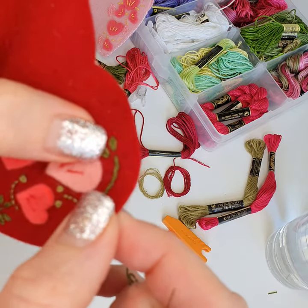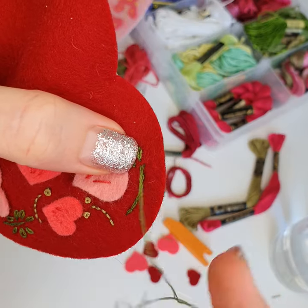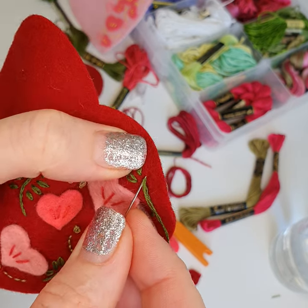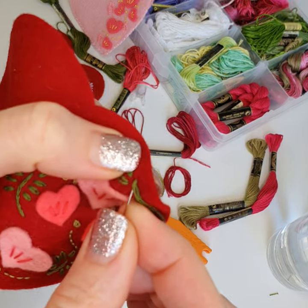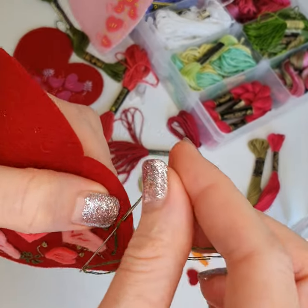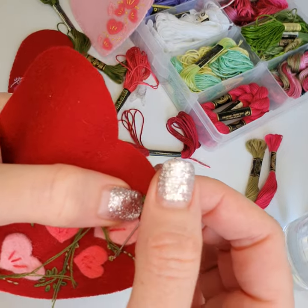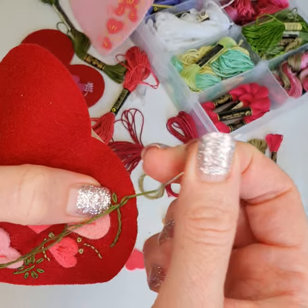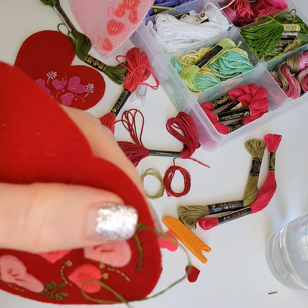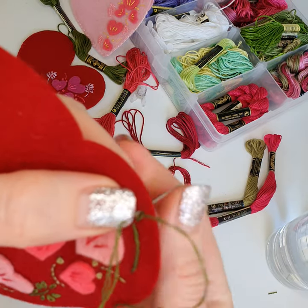I'm going to do this again on the other side. So we're going to bring the thread through and then we're going to put the needle back as close to where we've just brought the thread through. We'll go as close to the edge as I want to. Wrap your thread around, bring it to the other side so you can hold on to it with your thumb or whichever hand. If you're left-handed you can hold it with your right hand, and then bring that through like so, and then put another stitch in the top to hold the petal in place.